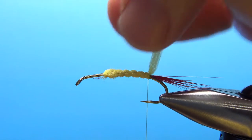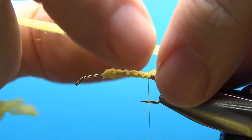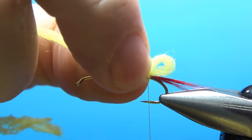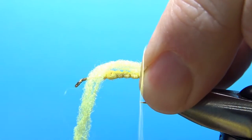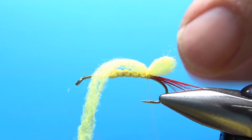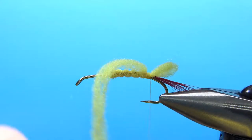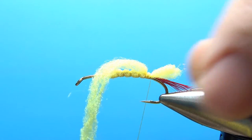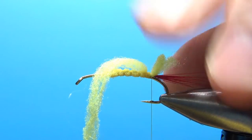Before we tie in the hackle we're going to palmer, we want to create this little loop. I've seen a lot of them without it, but we've got the material, so why not? It adds about five seconds to the fly and it looks kind of cool. So we've got our little butt loop right there, just on top of the red tail.